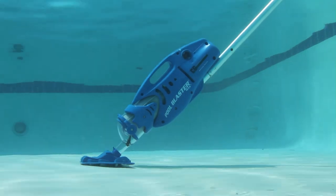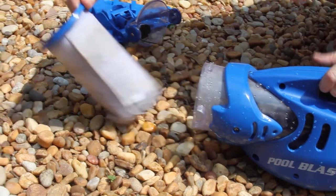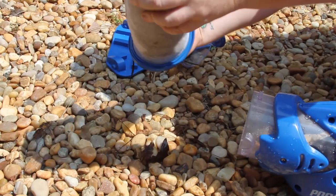Its reusable filter bag will also clean small particles like sand, silt and algae. You'll love how easy it is to keep your pool and spa clean.